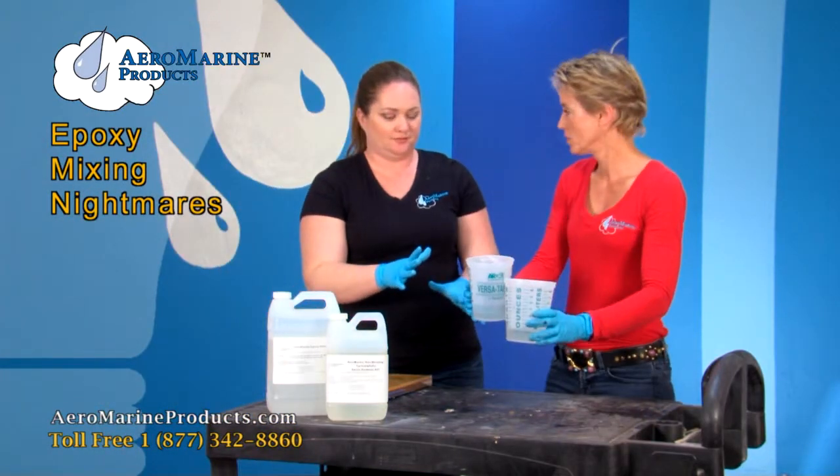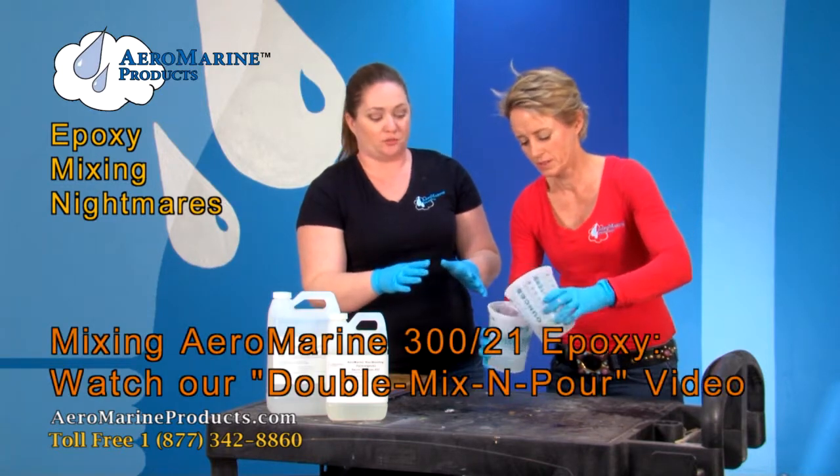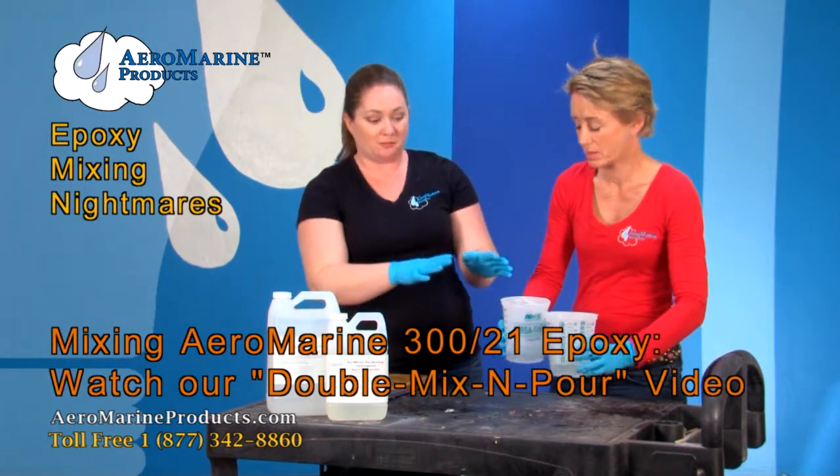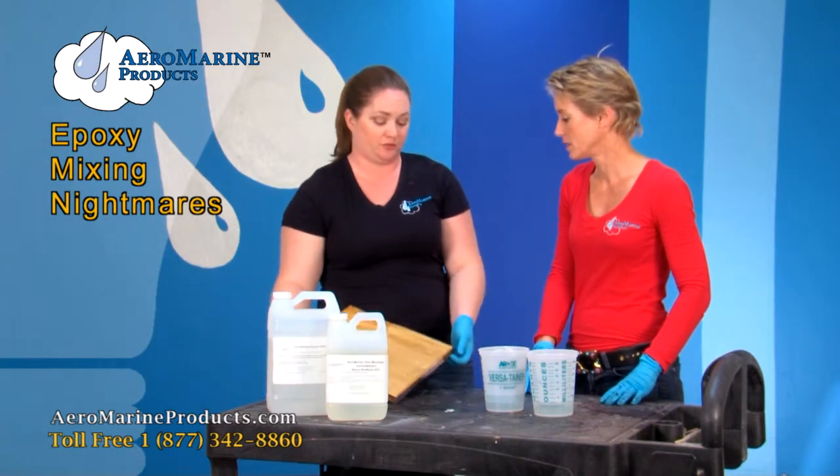Don't do that. Why not? I'm pouring. I'm mixing. I think you need to watch our double mix and pour video. Let me show you what happens if you were to pour that epoxy onto your tabletop.